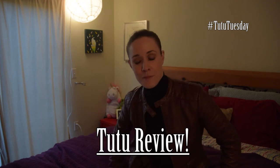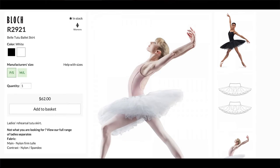Hey everybody, this is Georgia Reed, and you are watching Ballerina Badass. This is my bedroom, and I am about to go to class, but before I went, I wanted to make sure I got in this video. I had a personal request from one of my subscribers to do a tutu review on the Block Belle Practice Tutu, which I have right here.